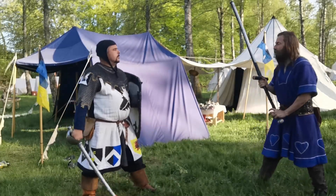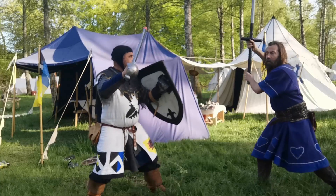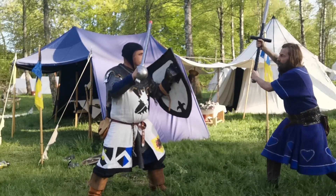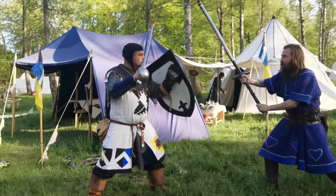We're going to do a play with a two-handed sword. You start with a high guard, and then you go to fretting his head. You bring it down, trying to get his shield to go up.